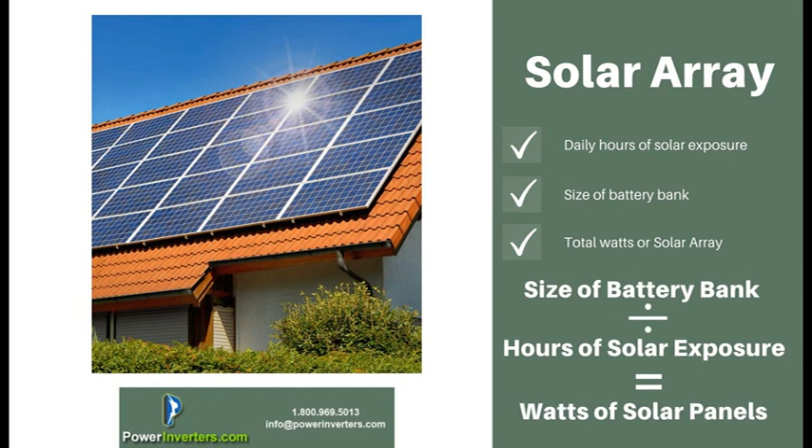To calculate the total solar array, you're going to take the size of your battery bank divided by the hours of solar exposure in a day, and that's going to give you the total number of watts of panels that you'll need to complete your system.